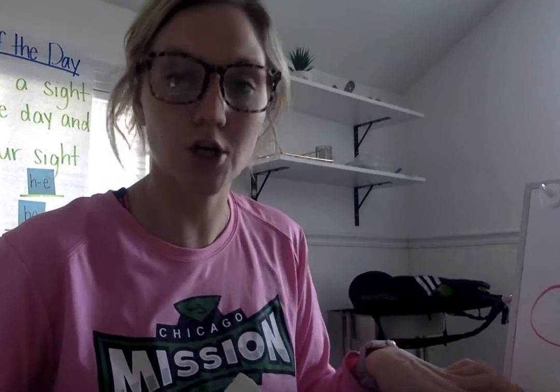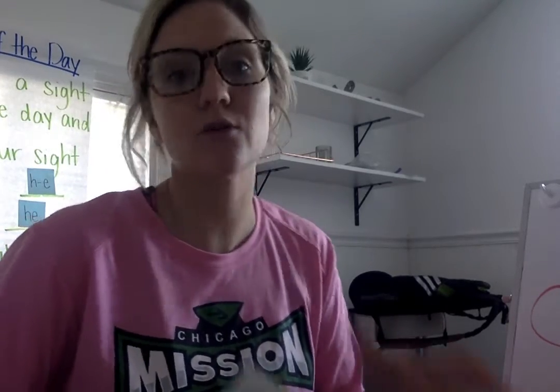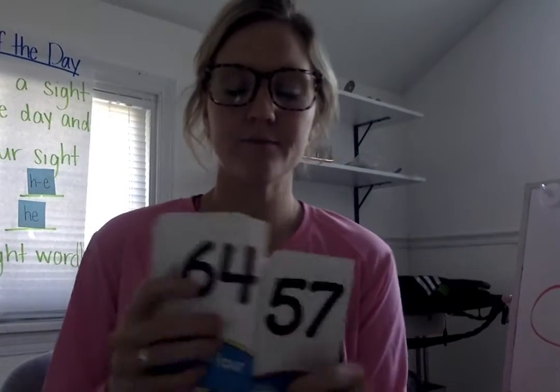Hello! Okay, today we are going to learn a new number, but before we do that, we're going to go over all the letters we've learned so far. All right, ready?